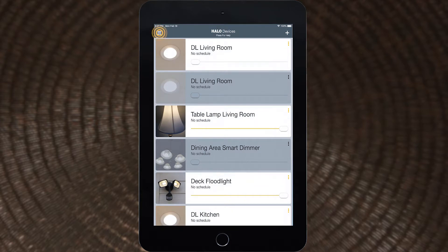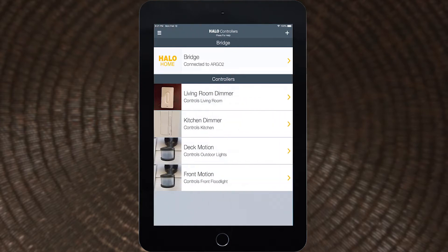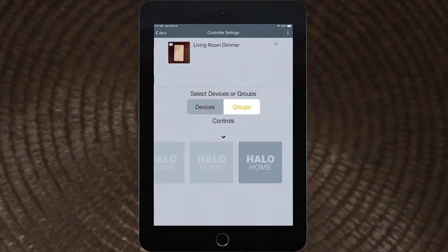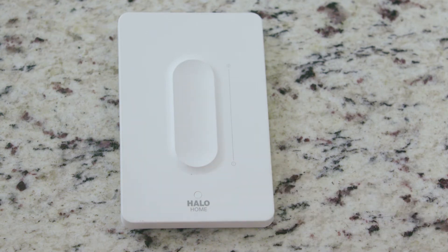To make later changes, tap the menu button and select Controllers to open the Anyplace dimmer for editing. Once the dimmer is associated, it will control the selected lighting. Press at the bottom or the top of the slider to turn lights off or on. Slide your finger along the slider to raise or lower the light level.